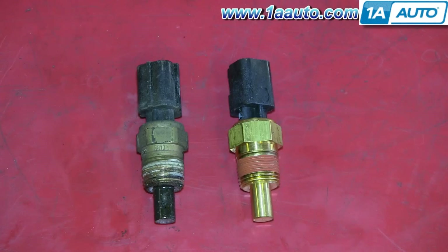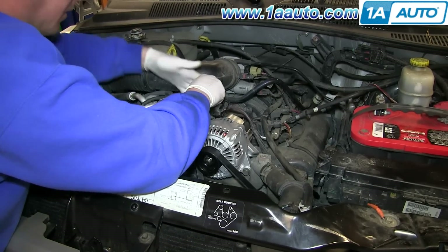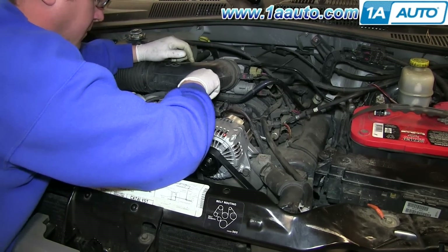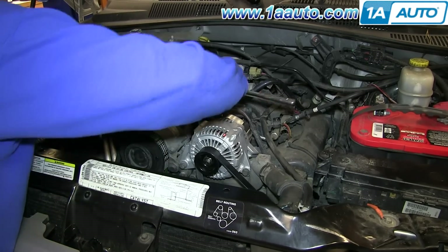On the left is the old coolant temperature sensor; on the right is the new one from 1AAuto. You can see they're identical and they mount exactly the same. Put the sensor into the socket and lower it down into place, then twist it in and use the ratchet to tighten it up.